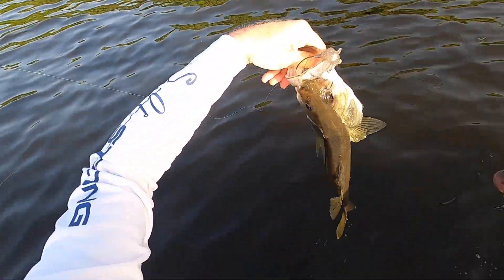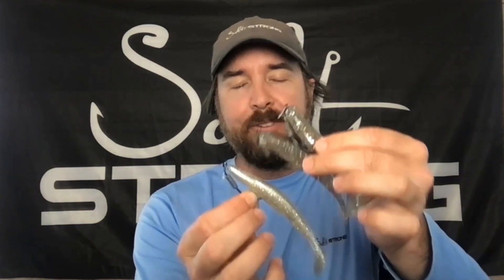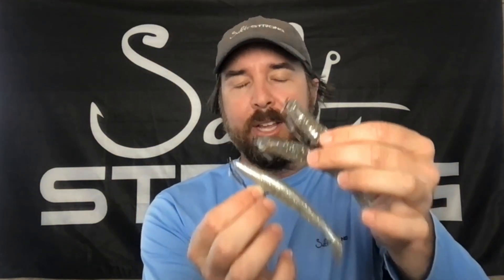Hey, this is Luca from Salt Strong. I have a fun lure experiment report — it was actually a humbling day to say the least. I had a couple different experiments: the first one was planned, the second one just happened. I'll share what happened and then explain the results at the end, and I'd love to have your feedback on the next lure experiment to do.